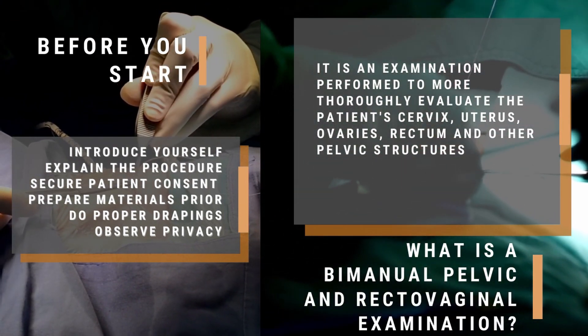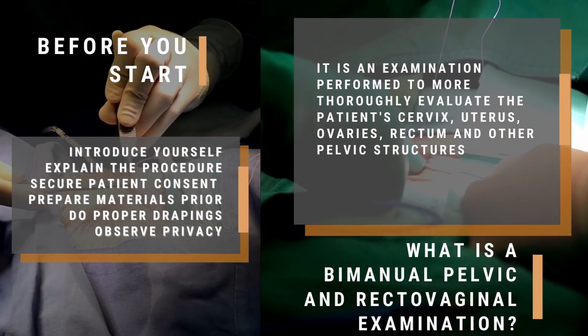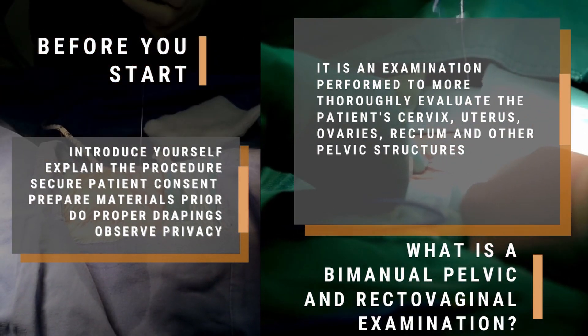A bimanual pelvic and rectovaginal examination is performed to more thoroughly evaluate the patient's cervix, uterus, ovaries, rectum, and other pelvic structures.